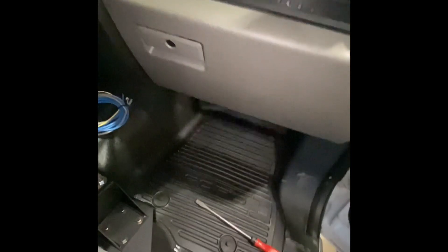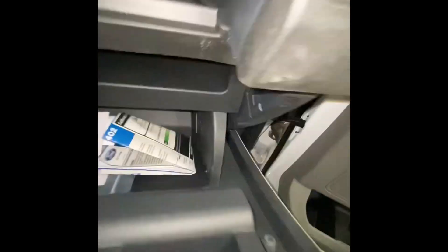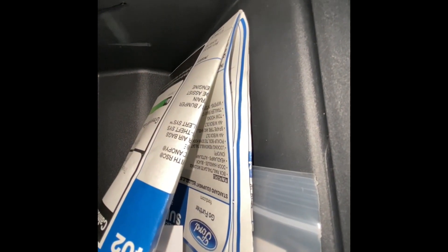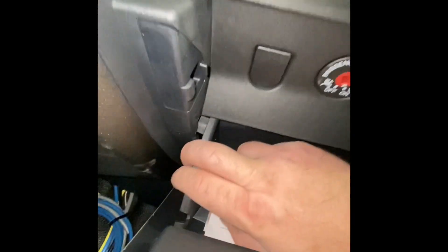We're gonna start by opening this up. The flathead I use mostly is for this little piece — if you look closely you can see how it's kind of oblong. Put that to come out on this side; sometimes you can pull it out by hand.